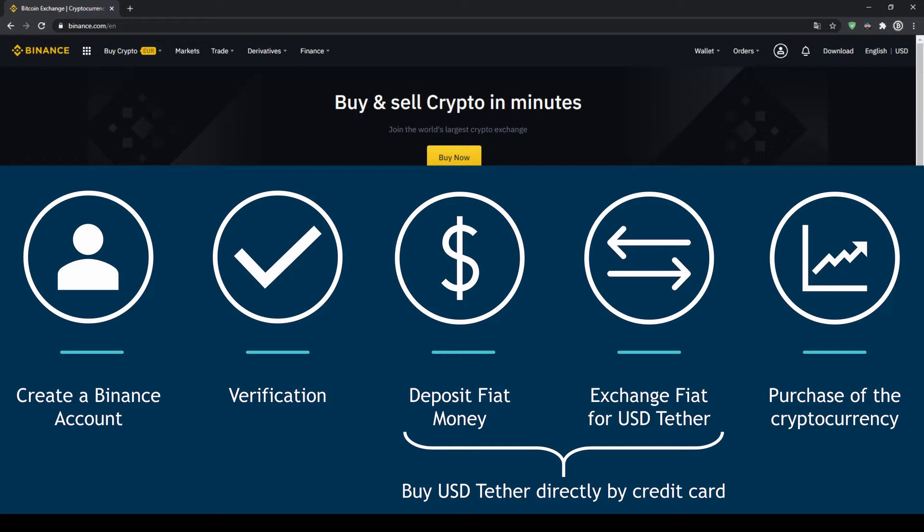In order to buy our cryptocurrency we have to follow these 5 simple steps. First we have to create a Binance account, then we have to verify it, then we can deposit fiat money and then exchange the fiat money for US dollar tether. You can also skip these two steps by just buying US dollar tether directly with your credit card. In our last step we can then purchase the cryptocurrency.